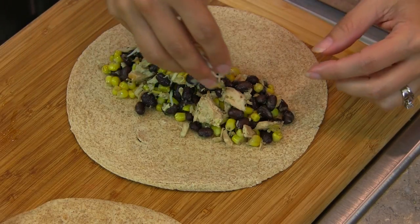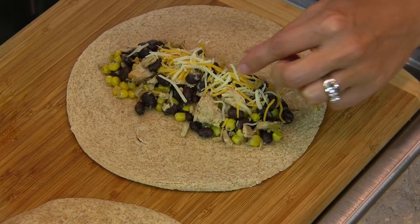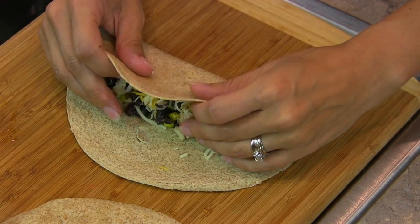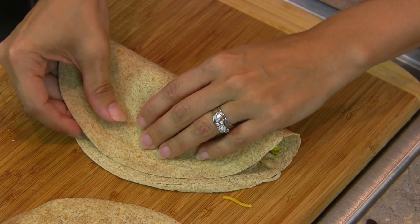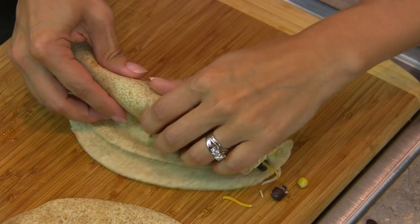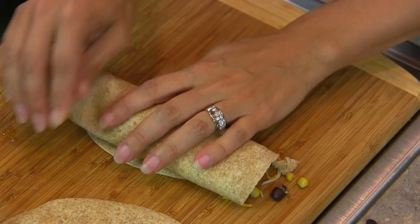We're going to take a few spoonfuls of our mixture and place it onto our tortilla shell. We have about a cup of cheese that we'll be working with, so we'll take a few sprinkles of our cheese, place it on top of our mixture, and then roll it up — pull this back, tighten it right here, and just pull it around.